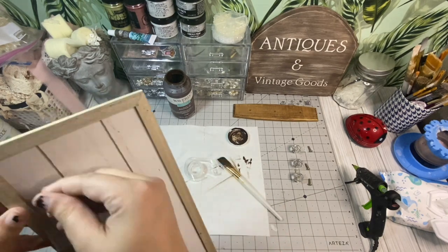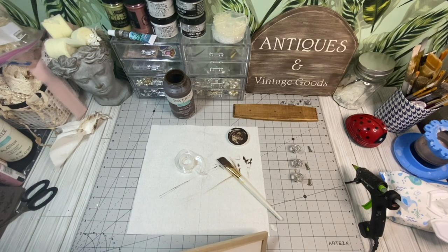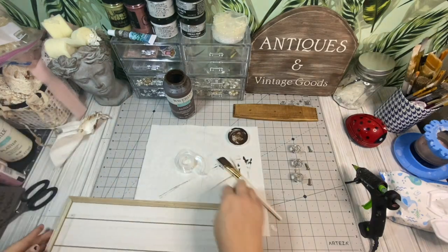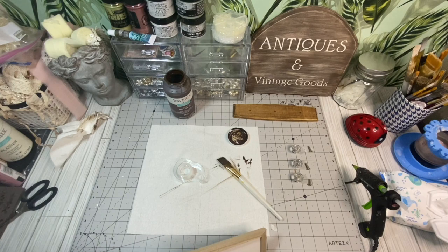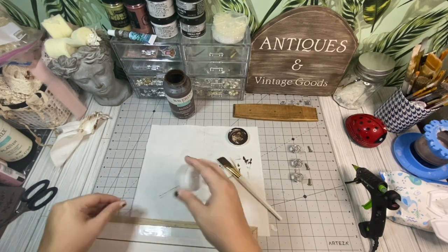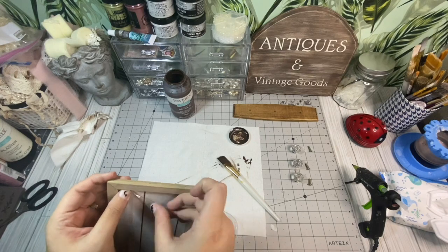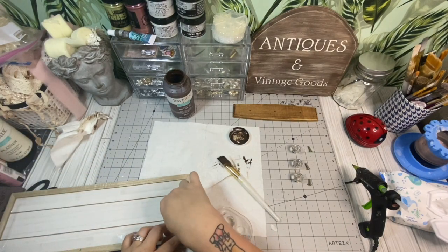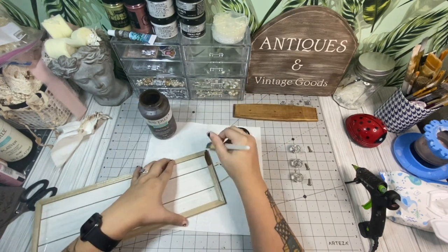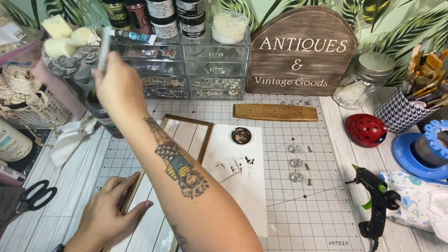I am taking this wood piece from Dollar Tree. These are one of their newer blank signs and I thought this was perfect for what I was wanting to do with this project. All I'm doing here is just taking some scotch tape and going around the inside — I didn't have any painter's tape left so scotch tape was going to have to do — just so we don't get any of the stain on the white portion. That's why I picked up this white blank so I wouldn't have to paint the middle white. Then I'm going to take some more antique wax and paint the outer rim or the frame of this wood piece. Same process — put a coat down, wipe it off, and it gives it a very nice color.